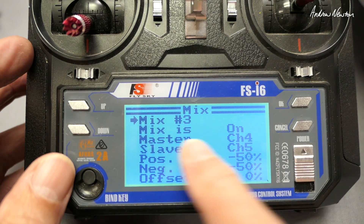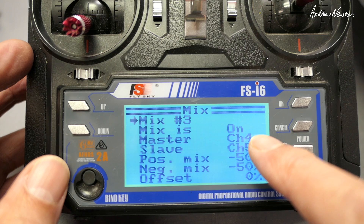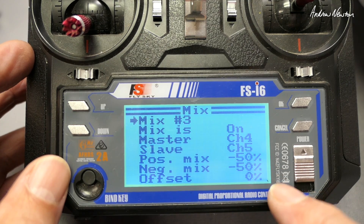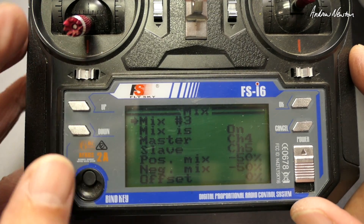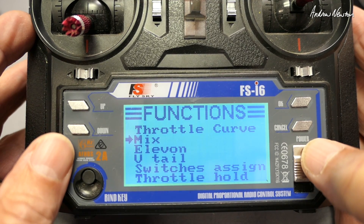And the next one is mix three. Turn it on. Again we're doing the same thing but with the right motor. Channel 4 is the rudder, channel 5 is the right motor, and with my model I needed negative 50 and negative 50 mix. No offset, to get the right motor working when the rudder goes to the left. Push and hold cancel to save, and that's all you need.